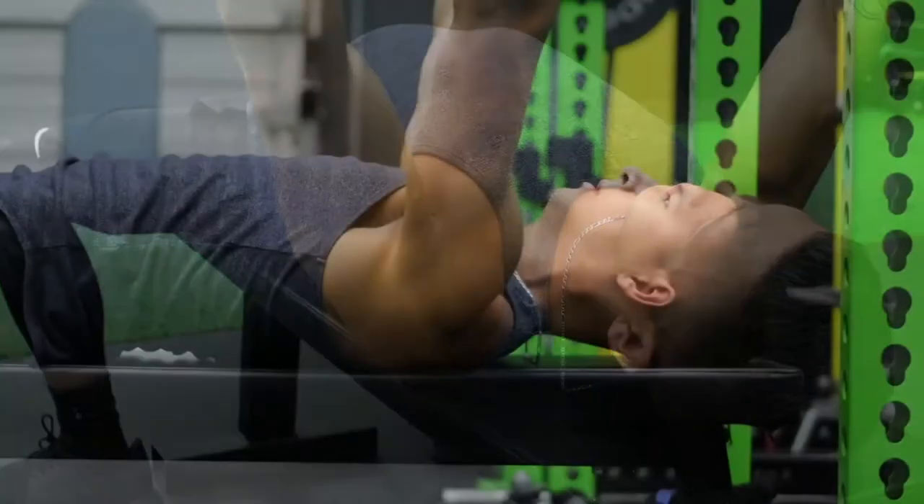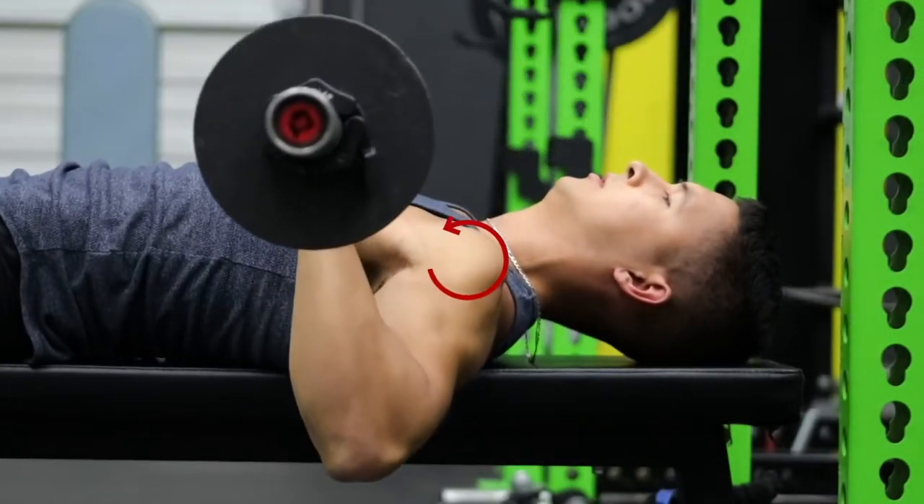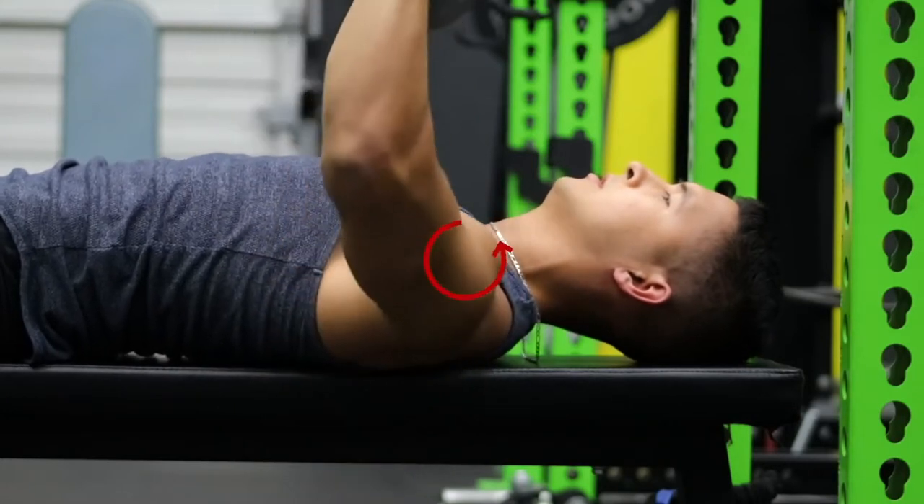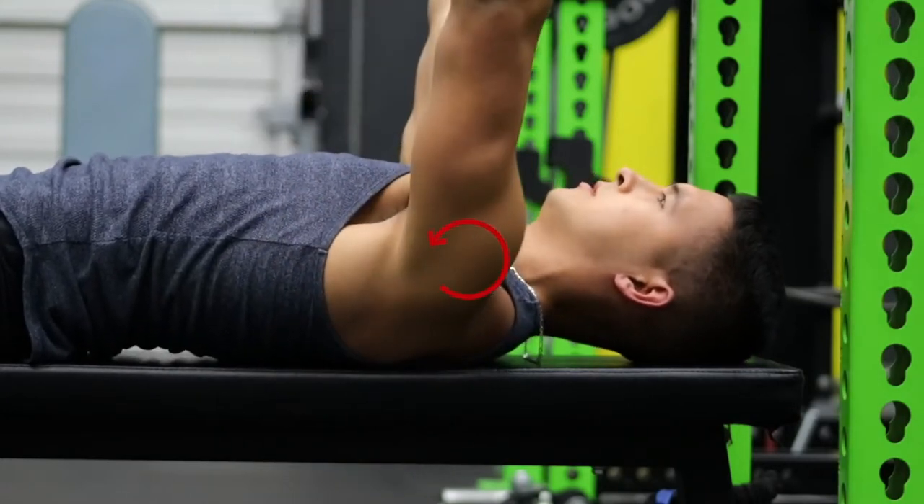If we don't have the shoulder blades retracted, what actually tends to happen is the upper arm will round forward, which can irritate some of the rotator cuff tissues in the front of the shoulder.